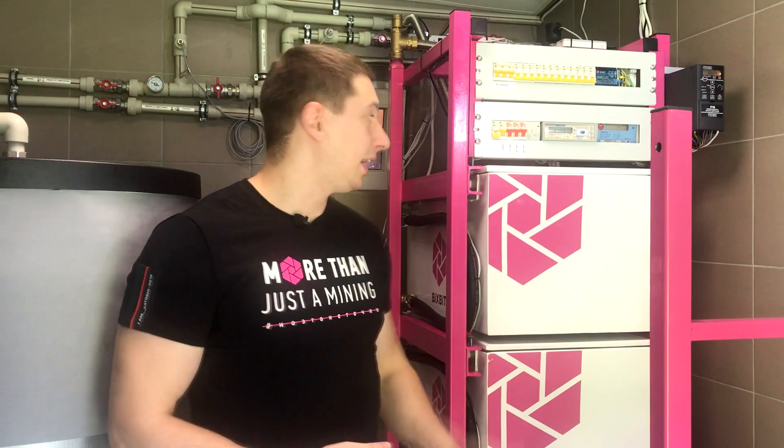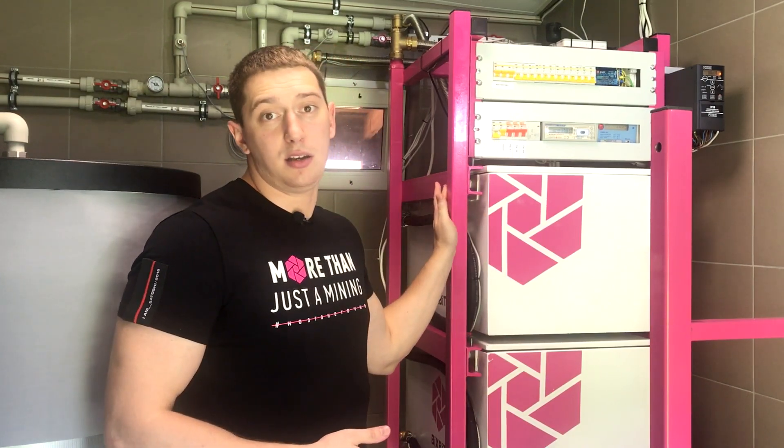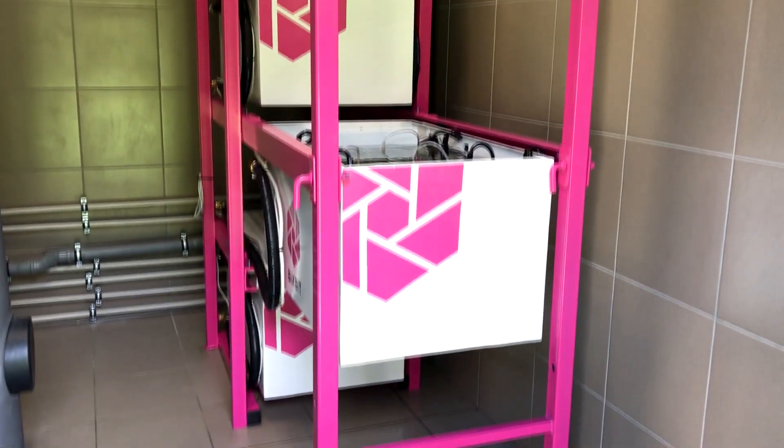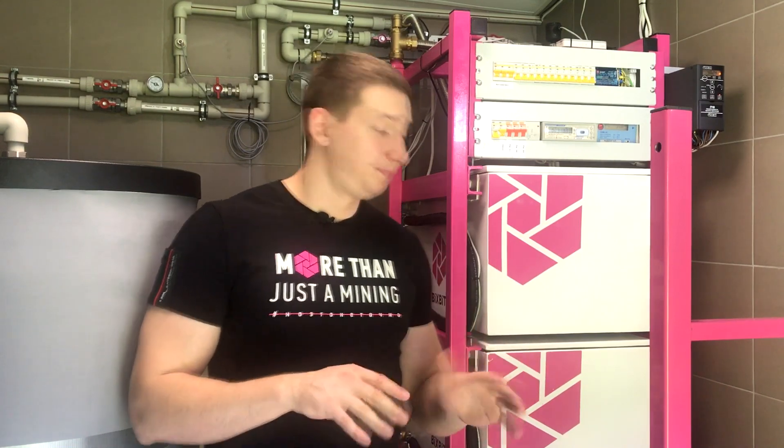First, I want to say a few words about the installation itself. It's designed for 24 ASICs with a total heat output of 30 kW. At the moment, we have only one cell working. It contains 6 ASIC S9 units overclocked to 20 TeraHashes per second — about 2 kW of heat output per device.